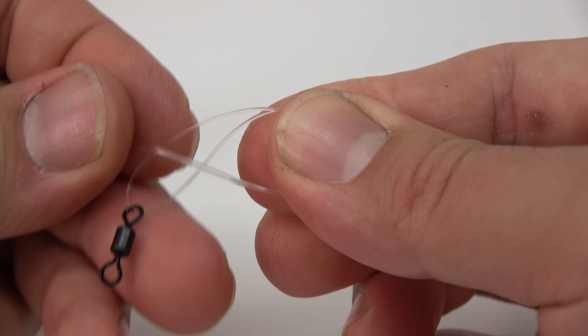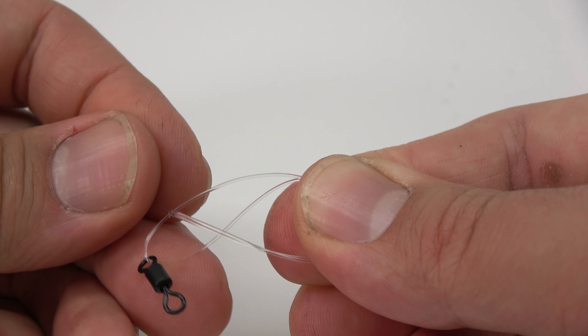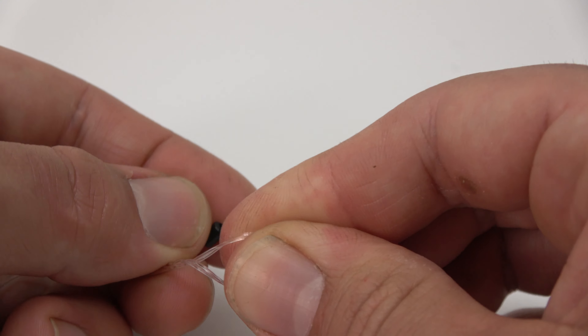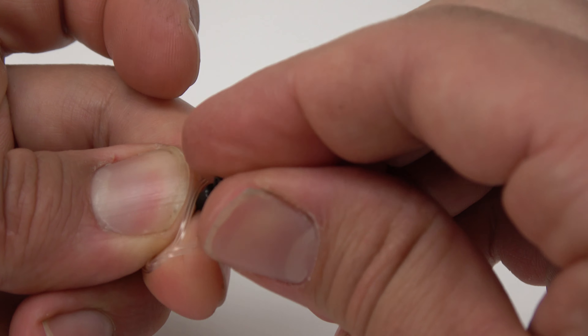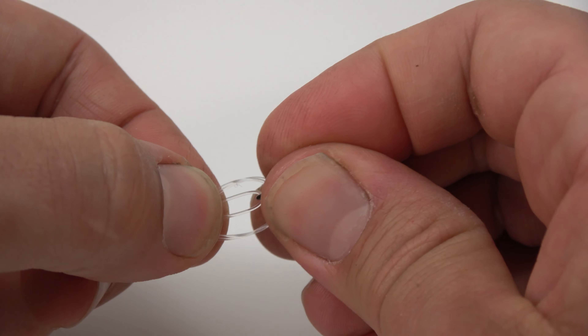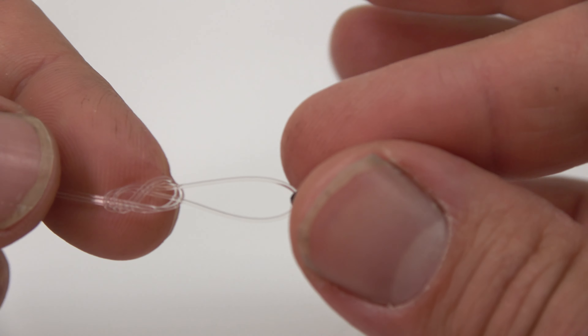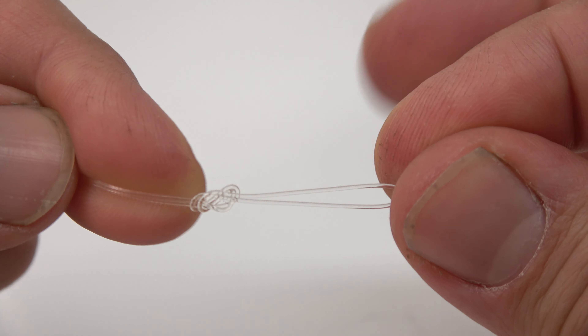Next we need to make our leader to swivel connection. The length of the leader is going to vary depending on your fishing situation, but generally 12 to 24 inches is a good starting point. For my leader to swivel connection, I usually use the figure eight knot. I like this because it has a really good range of motion and it lets your bait move naturally.